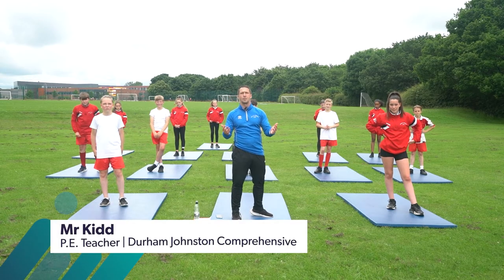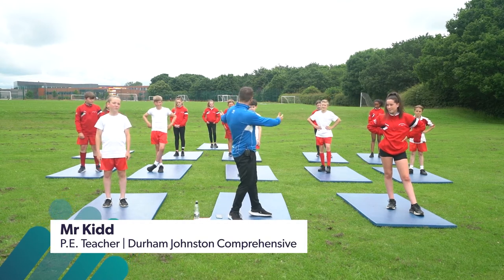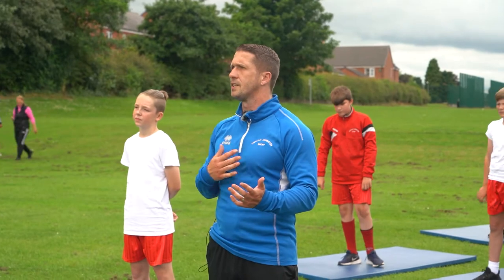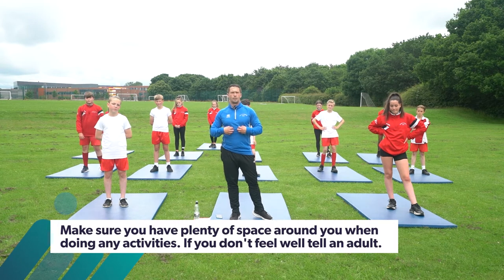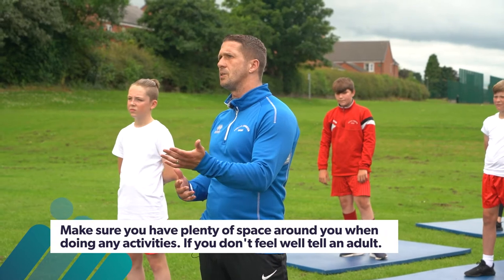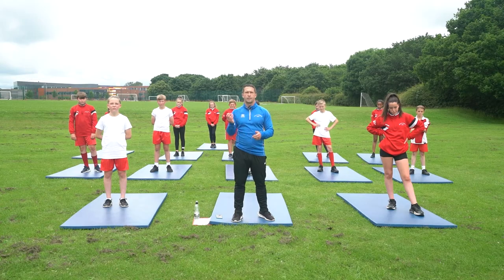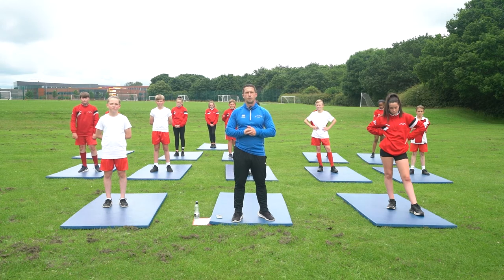Hello everyone and welcome to Durham Johnson School. My name is Mr Kidd, I work in the PE department here. We have our lovely 7th class taking part in a fitness session today. The aim of the session is to work on your cardiovascular fitness — your heart and your lungs — and we're also going to engage your core muscles, so we're going to work on your abdominals. The aim is to work as hard as you can as an individual. If you need to stop and rest that's absolutely fine. However, we're going to try and go for the full 30 seconds. We're going to work for 30 seconds, have 30 seconds rest, and do as many exercises as possible within that time frame.